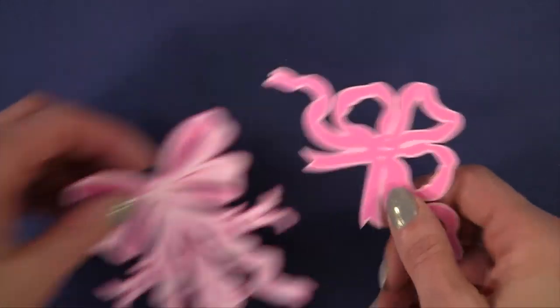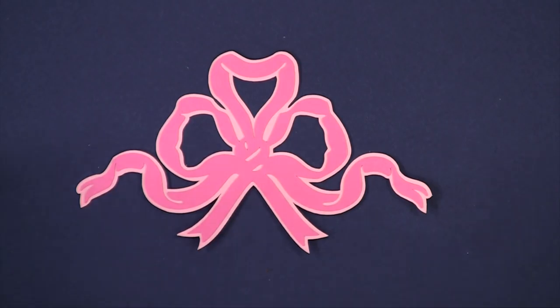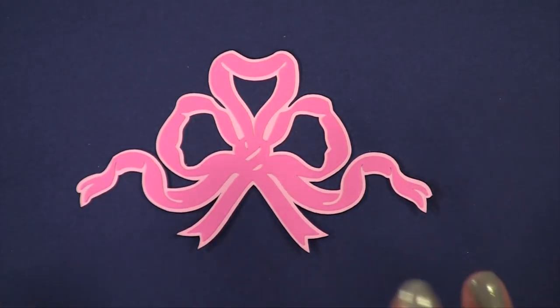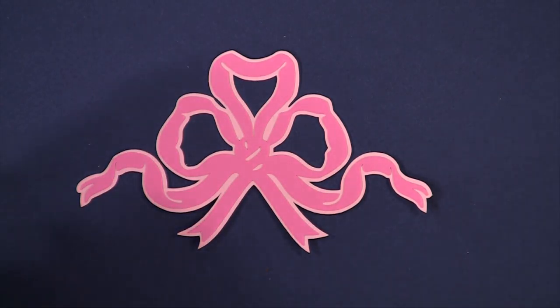And here is a triple bow. Once again, this would be gorgeous on a package or beautiful in vinyl over a window. There are so many images in this cartridge — it's just amazing.